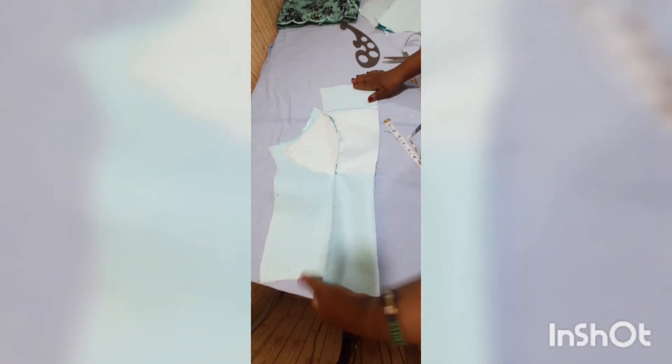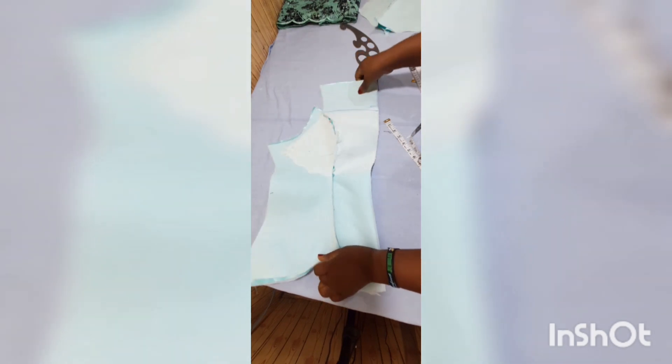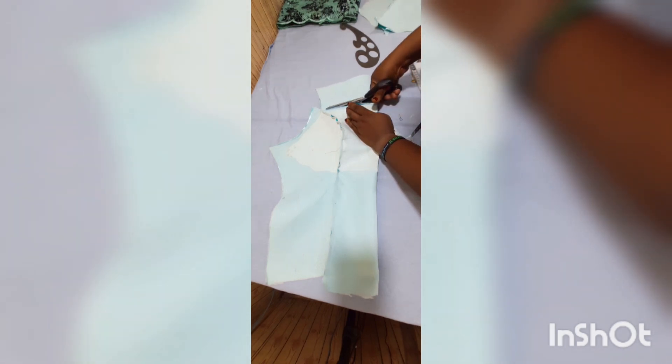Remember, this is our front — the front left and front right — and I joined it with temporary stitches. I'm now going to trim it off. We now have the trimmed front piece.